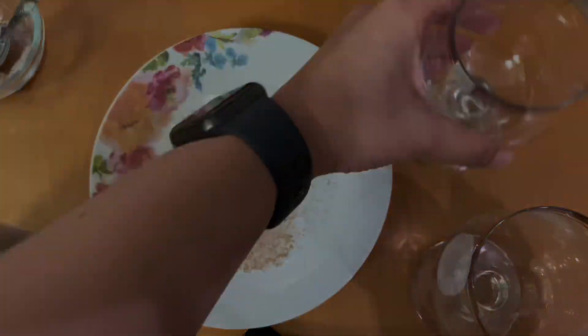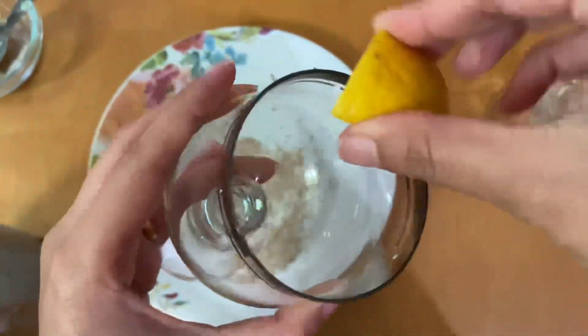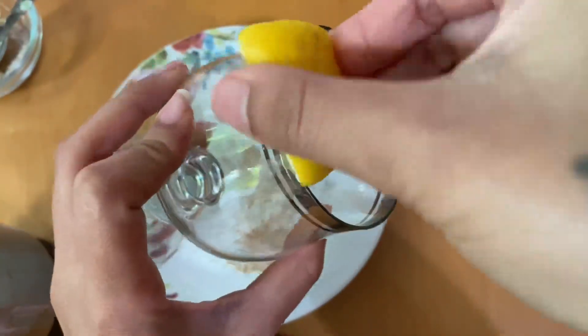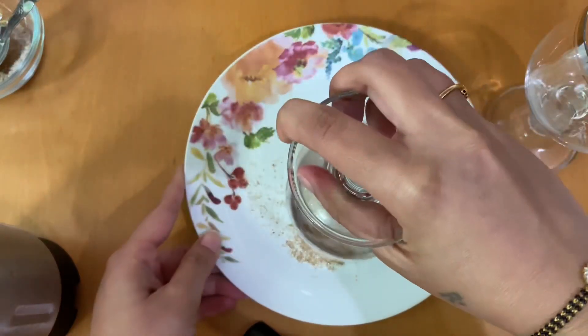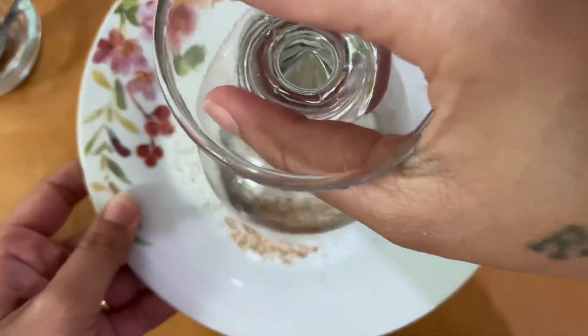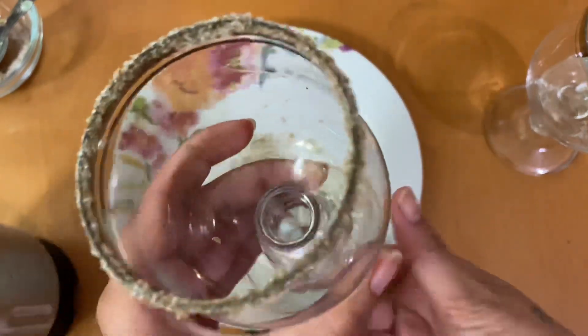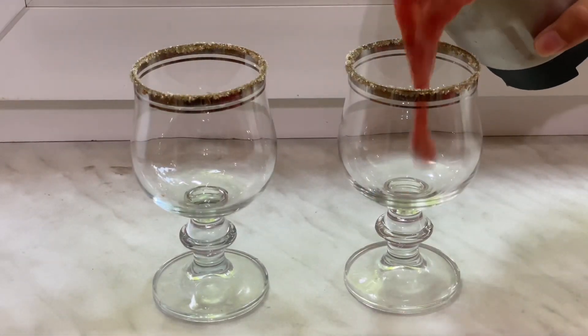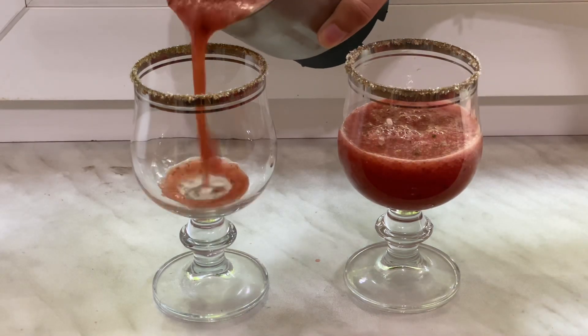Apply lemon to the edge of the serving glasses, then turn the glasses upside down and coat the edges with the spice mixture. Repeat the same procedure for both glasses. To serve, add the watermelon slush into the glasses, filling them only halfway.